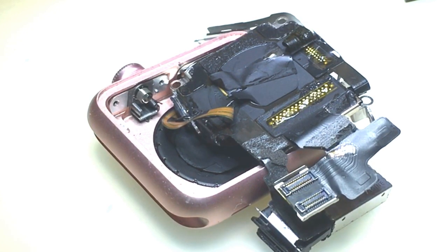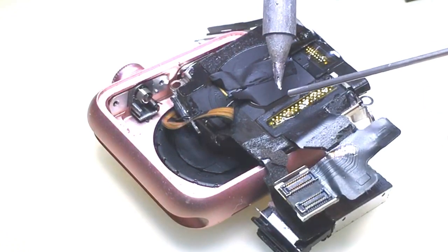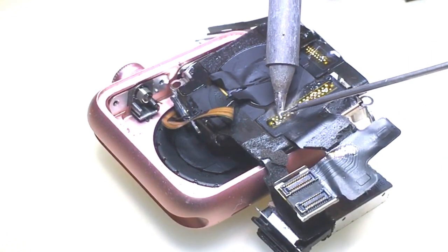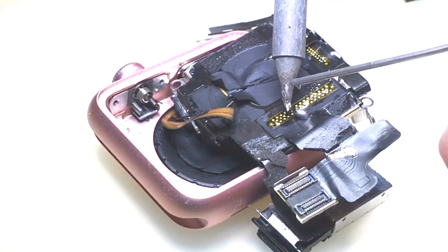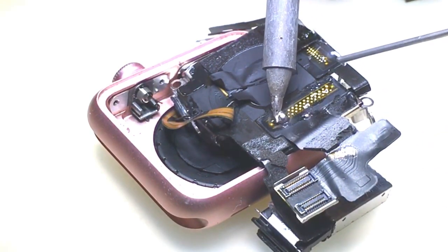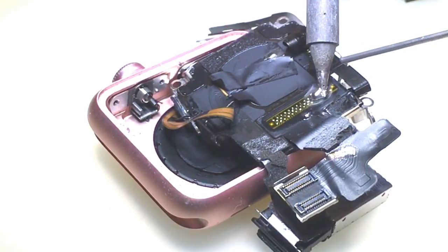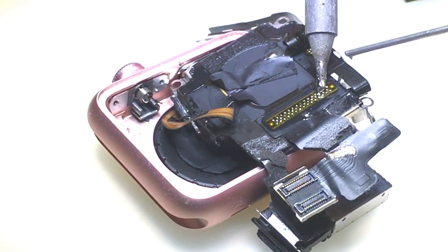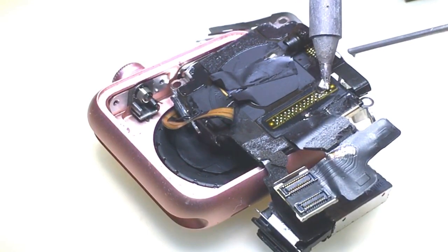Right here I've got some of my chip quik, my low-melt solder. I'm going to take my solder iron and I'm just going to add some of this to make it easier to get it off. I don't want to tear any of the pads — I'd like to be able to get this all fixed without any other issues.